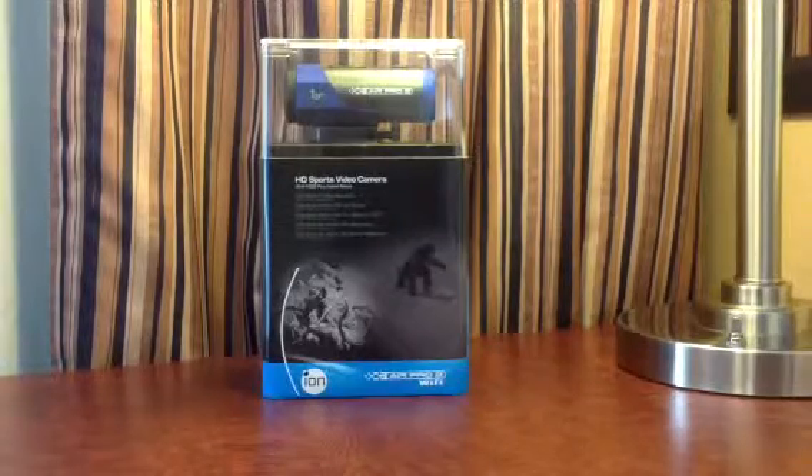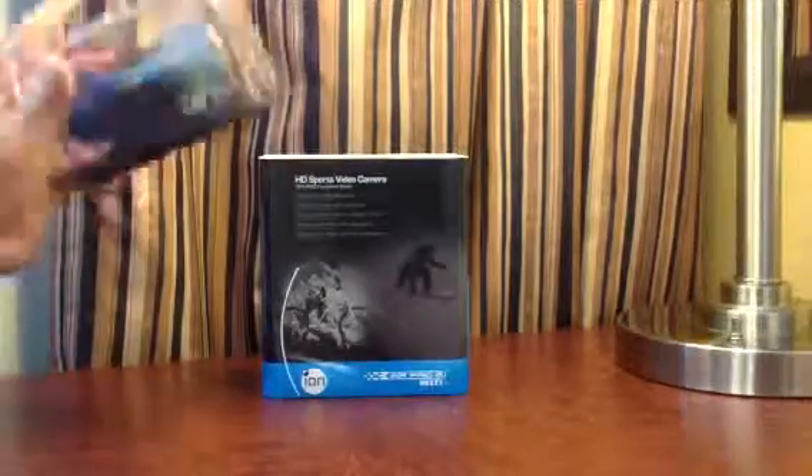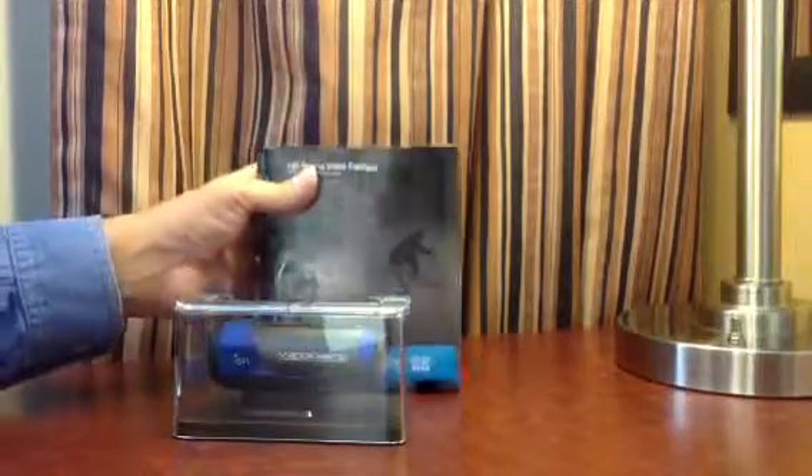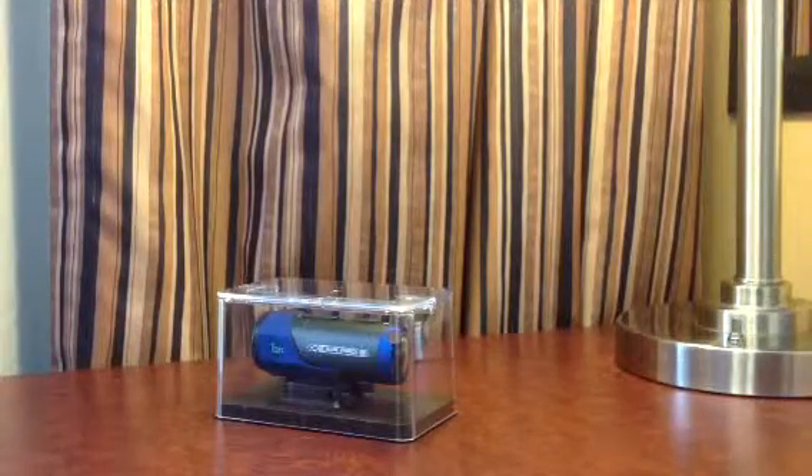I just got this Ion Air Pro 2 camera at Best Buy and I took off some of the tape, but I thought I'd unbox it here for you so you can see what's in there. It's actually got some fairly unique packaging here and it's sticky — it takes a lot to get it out of the package, especially after taking off some of the tape.